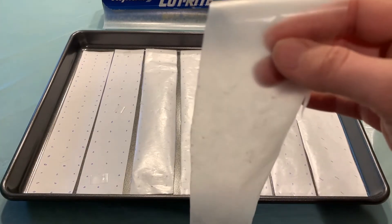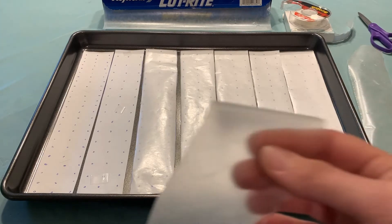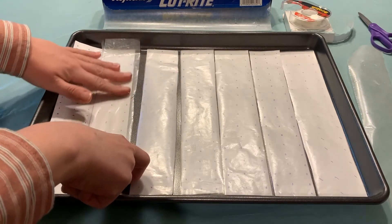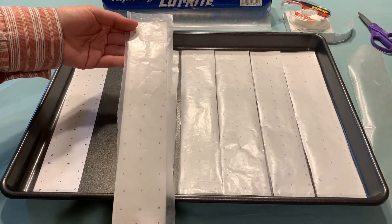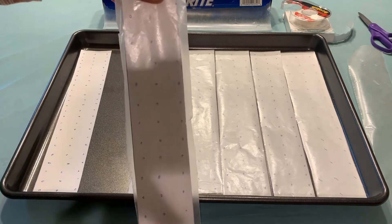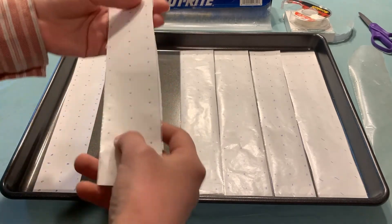With your wax paper cut, you're going to either want to use regular or double-sided tape — double-sided is easier to use. Stick the wax paper on top of your copy paper just like this. You want to make sure that it's flat against and that there's no bubbles and smooth. Then trim the sides so that it looks nice and straight.